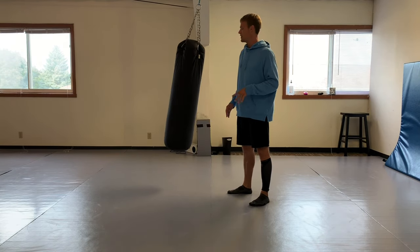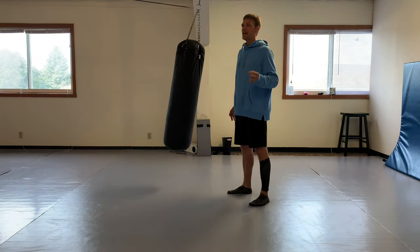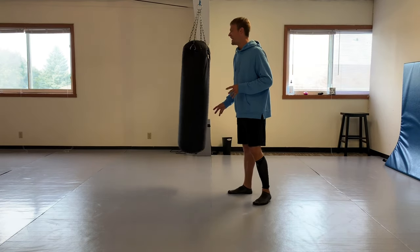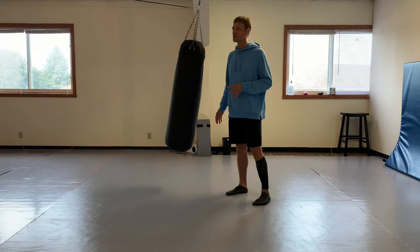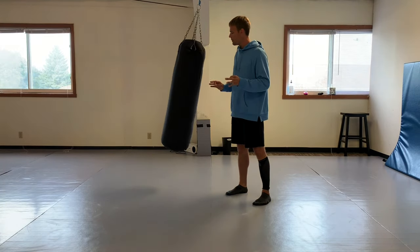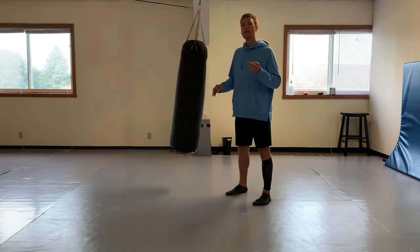When you're actually out there moving around and your opponent's moving around, there's adrenaline - everything you've trained, you'd better hope it's going to be there when you need it. You can get tired real quick if your cardio is not up to par.